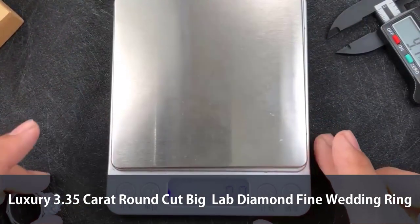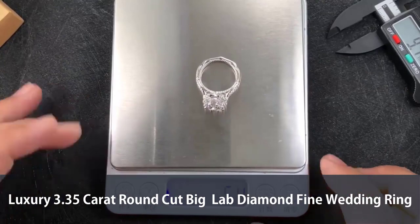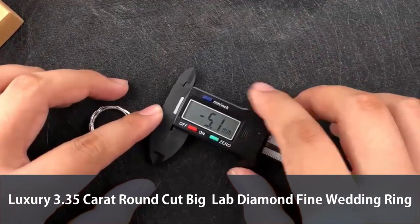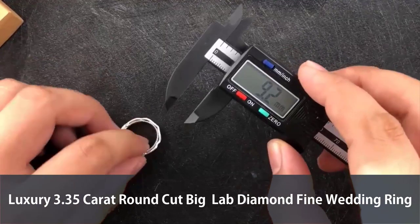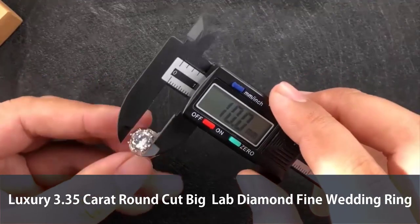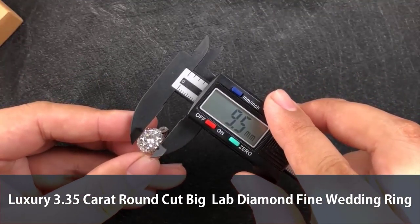First, let's check the scale — it reads 5.4 grams. And with the ruler, the width goes 2.2, the thickness goes 2.2 — very, very big. And the stone size goes, wow, 9.5 — very big.